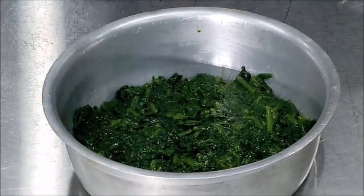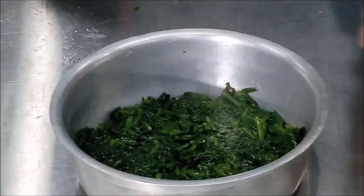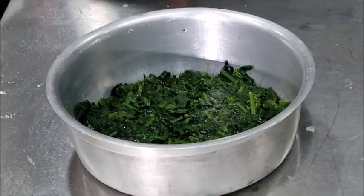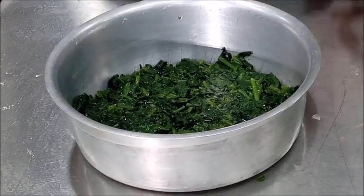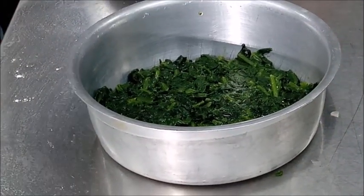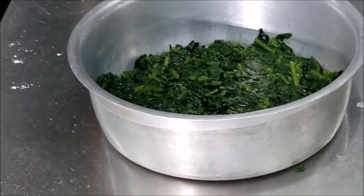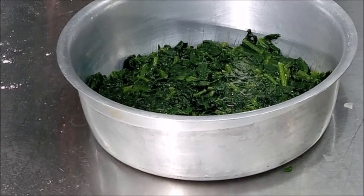We have already shown you the poaching of egg, so now we will prepare poached eggs which will be placed on the bed of spinach. You can see our eggs have been poached, and we will place them carefully on the bed of spinach which we have prepared.